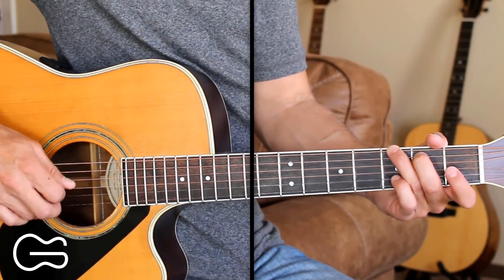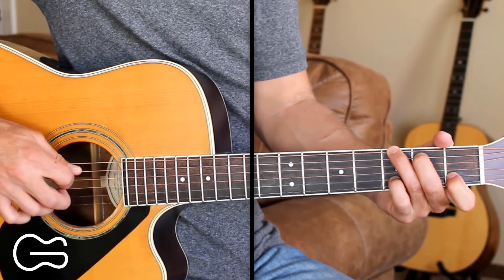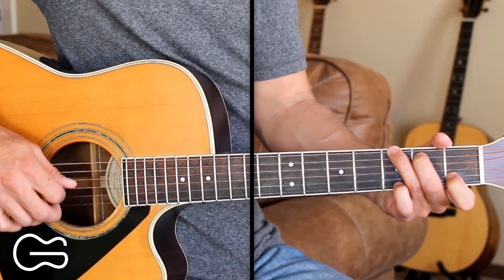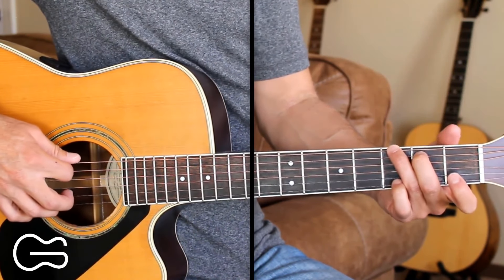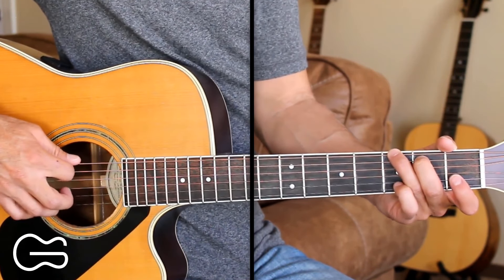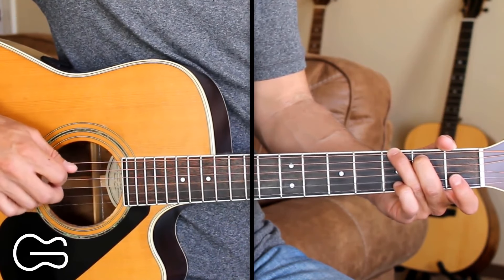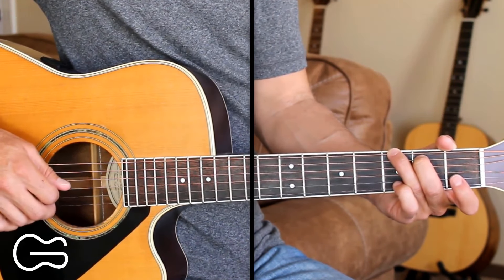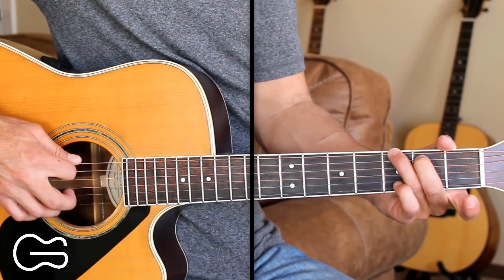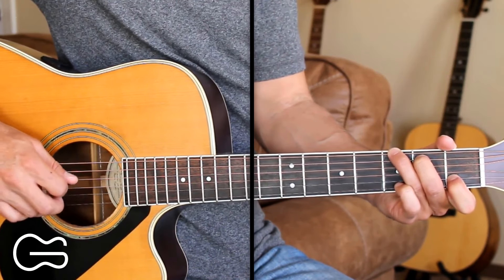Starting with our G position, second string open, I'm going to pick the sixth string and the second strings together. So I'll go 6, 2, then 4, 3, 4, 2, 4. Then we'll go 6, 2 again, and this time we're going to hammer on the second string from open to first fret. And we'll go 4, 3, 4, 2, 4.